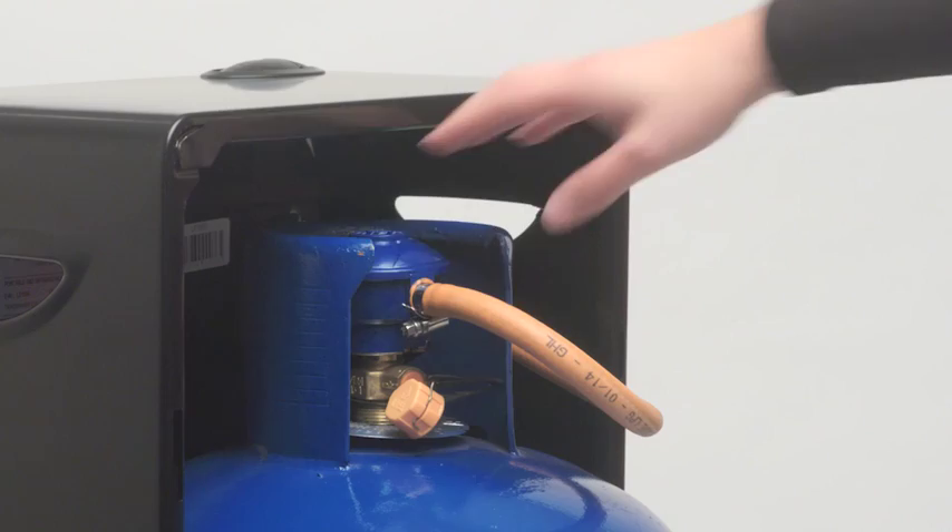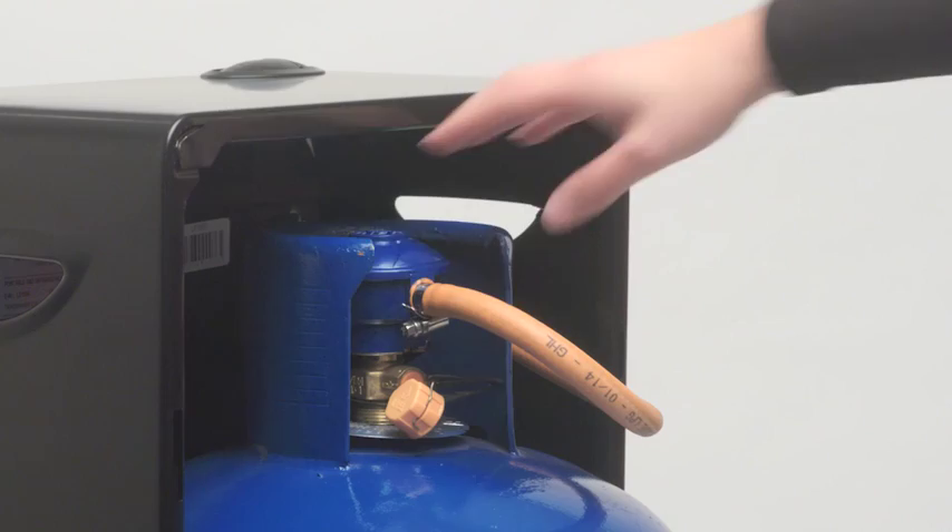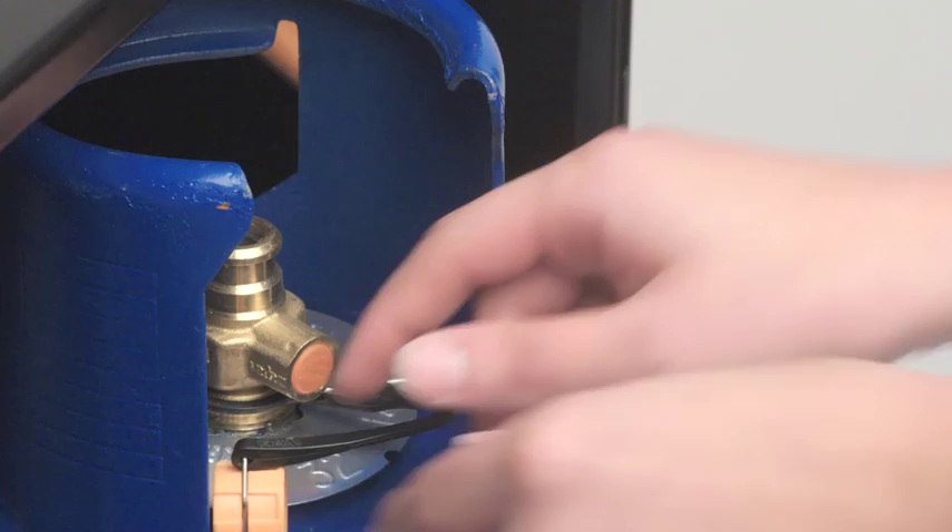Once your heater is off, press the button on your regulator and lift it from the gas bottle. You should then replace the orange safety cap onto the bottle valve. You can now safely move the bottle and the heater separately.